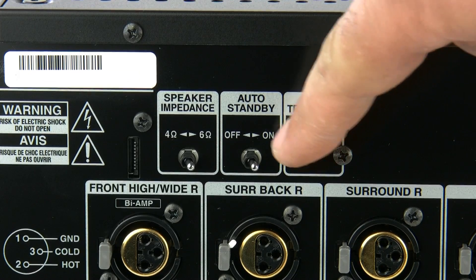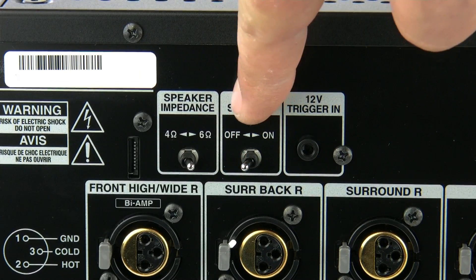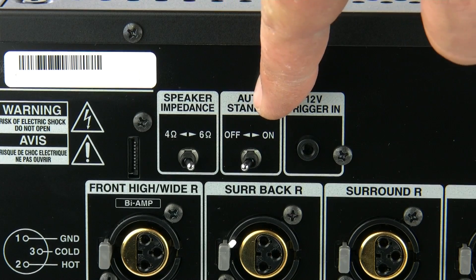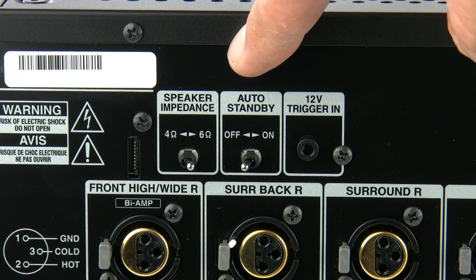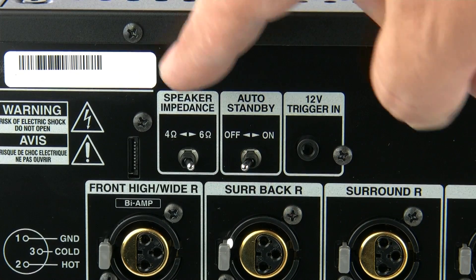Also located on the back as a convenience feature is a 12V trigger that you can run from your preamp. But if you don't have the trigger, you can use the auto standby — once it's turned on, if the amplifier doesn't see a signal for 30 minutes or more, it will switch the amp into standby itself.